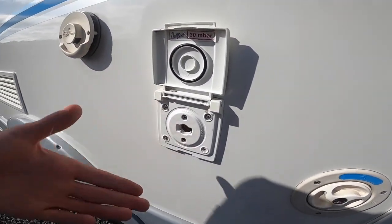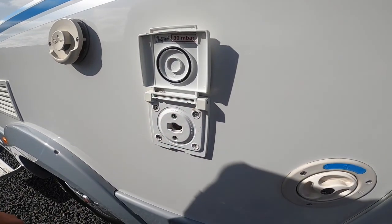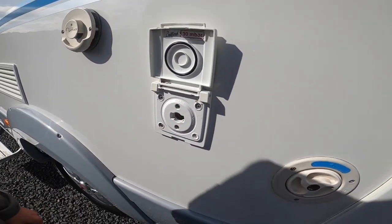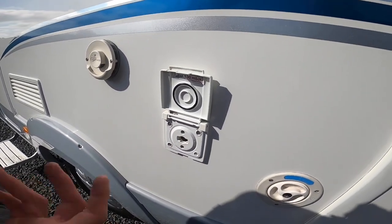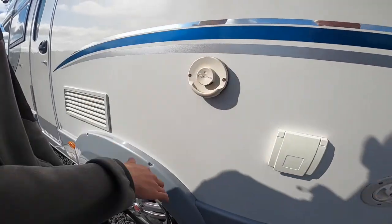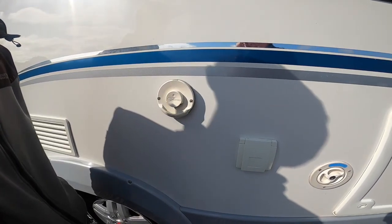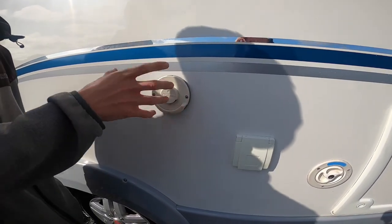External gas points — you get a bullfinch connection, a red connector there. You'll need some gas piping and jubilee clips, and then you can connect it to your cadac, external barbecue or awning heater. As your boiler is behind here underneath the bed, this is the flue for allowing the fumes out — just make sure that's always obstruction free.